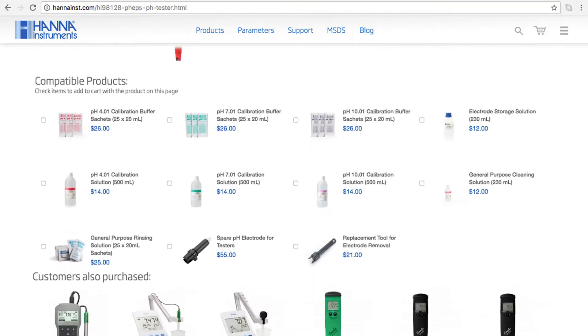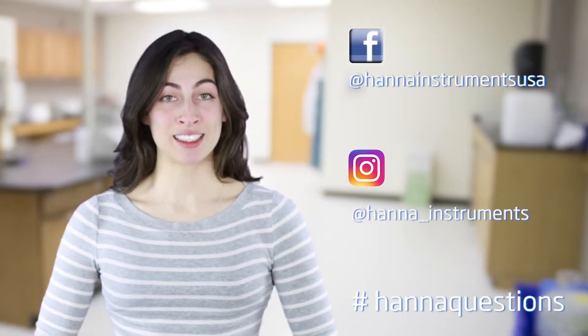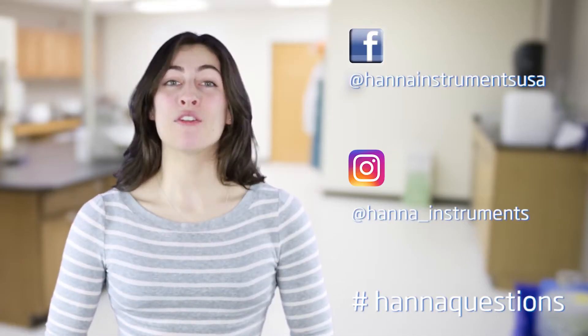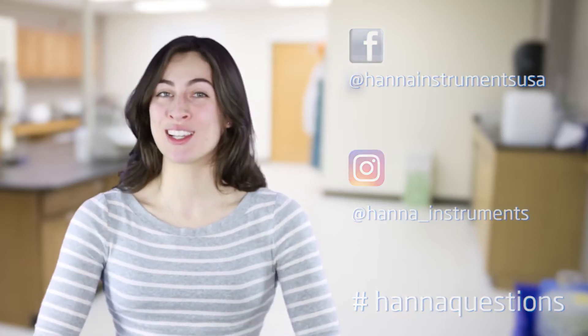You can find everything you need for your tester at hannaints.com. Buffer solutions and other products can be found right on the product page. Thanks for stopping by, and we hope you found this helpful. Don't forget to like us on Facebook and Instagram, and if you have questions, you can reach us with hashtag HANAQuestions. See you soon!